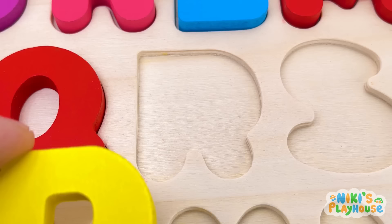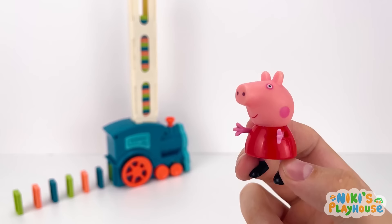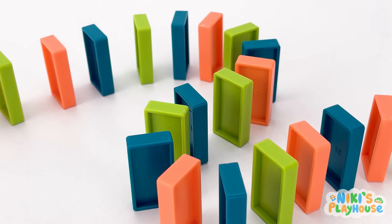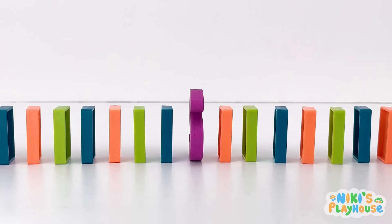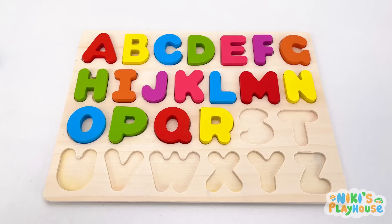Where are you, Rebecca? I'm searching! We need to check out the dominoes! Let's flick and fall! It's there! Look! S is for sun! Sun! Sun!